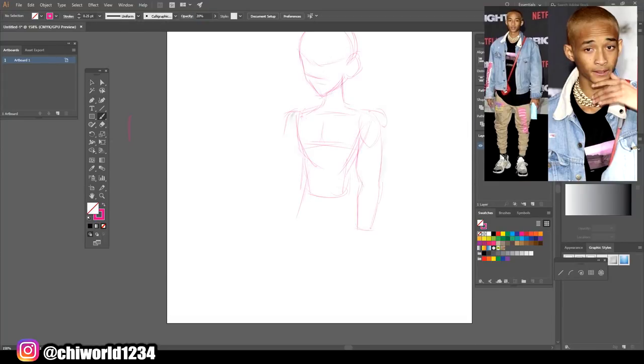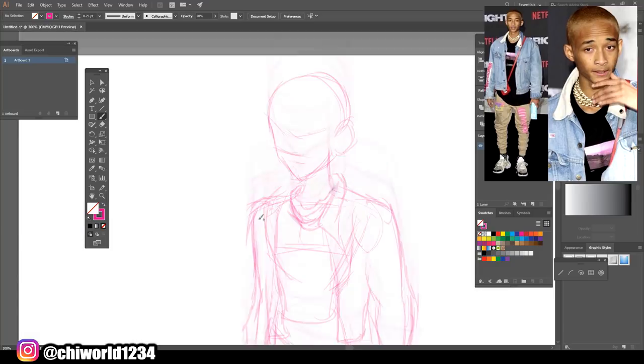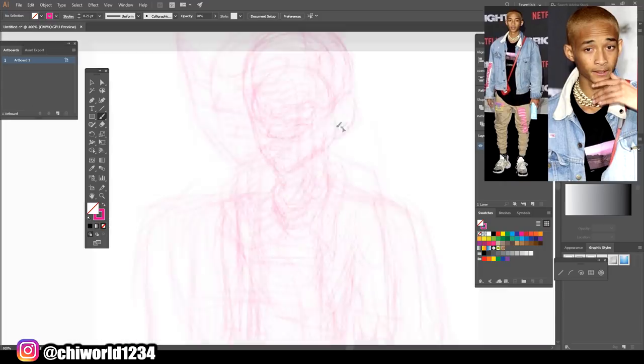What's good YouTube? This your boy Chi World back with y'all again with another Speed Art video. In today's video, we're turning Jaden Smith into a Dragon Ball Z character.